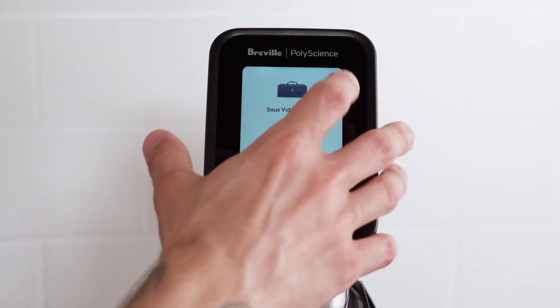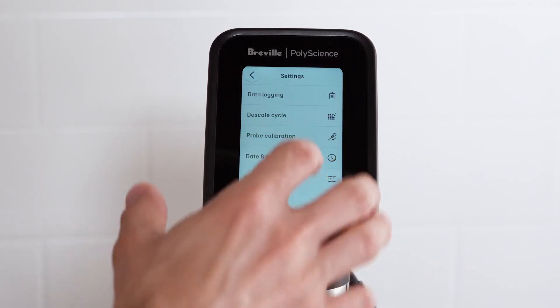If your unit has a buildup of mineral scale, you can access the descale cycle from the settings menu.